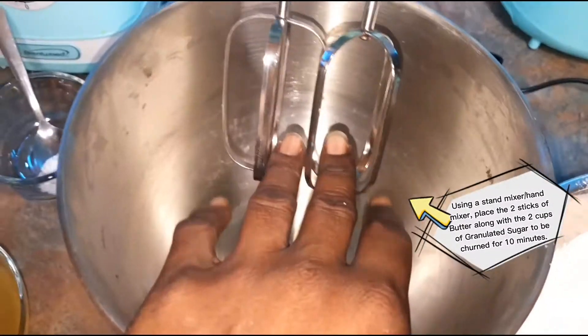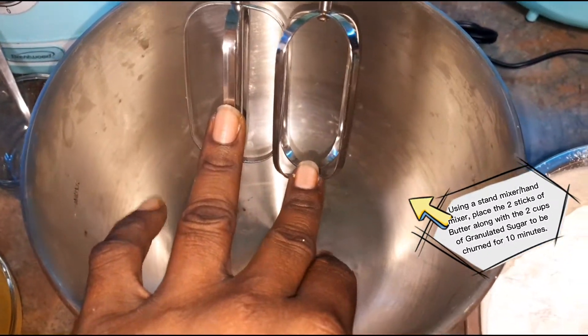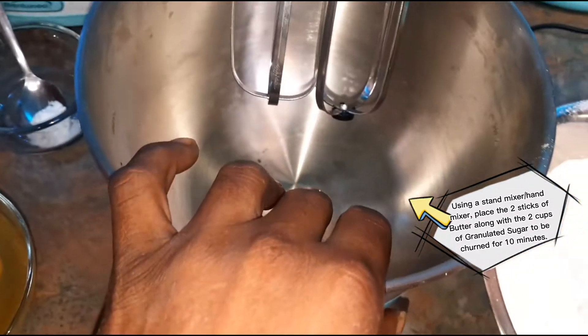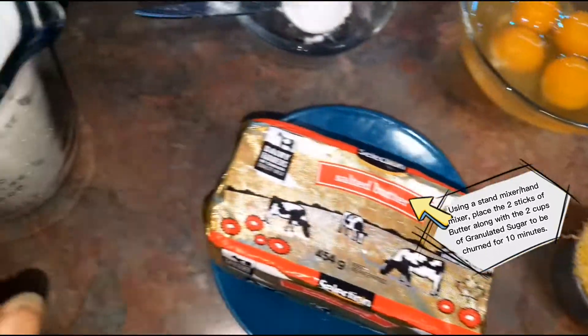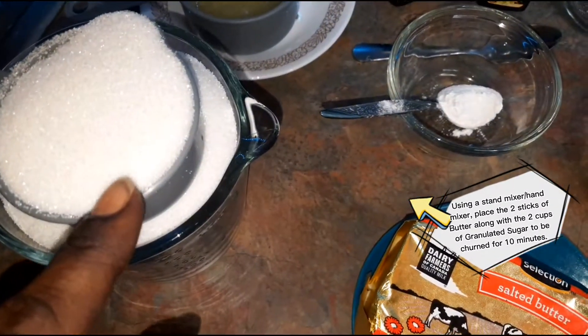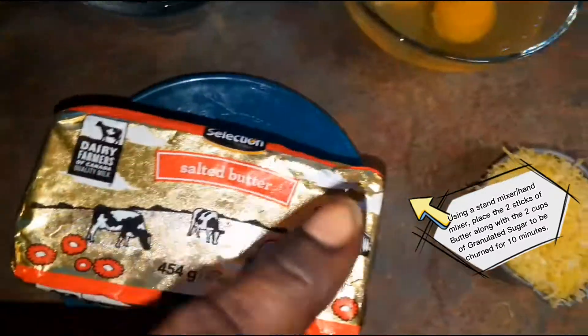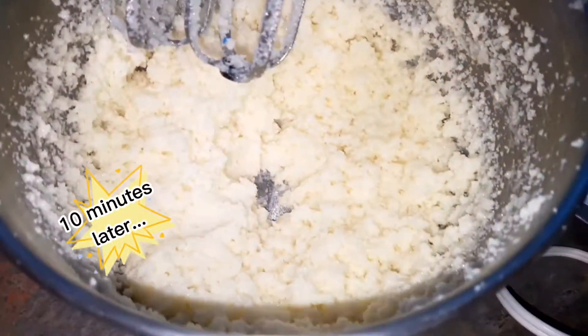First thing, I'm going to be using an automatic mixer — I could either use this one or my hand mixer — but I'm going to put in half of the butter as well as the full two cups of sugar first, and then eventually I'll add the next half cup. I'm going to put this to churn in the mixer.